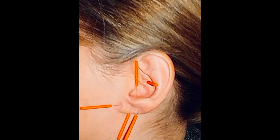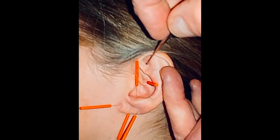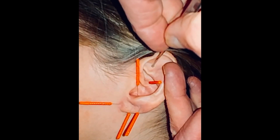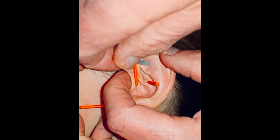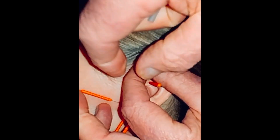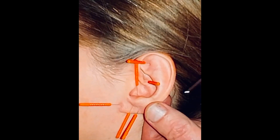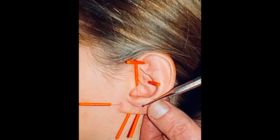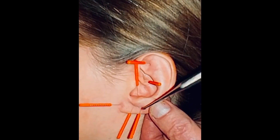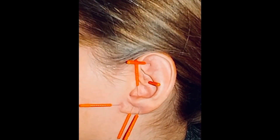And finally, Shen Men — spirit gate in the triangular fossa. Find the point. There we go. There you have it, ladies and gentlemen — the auricular trauma protocol: hypothalamus, amygdala, hippocampus, master cerebral, point zero, and Shen Men. In practice, you'll leave this treatment in 20 to 30 minutes.